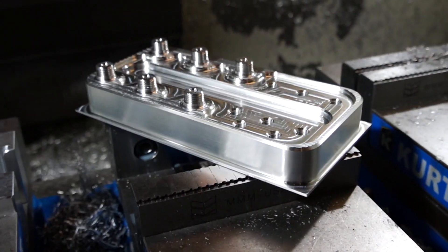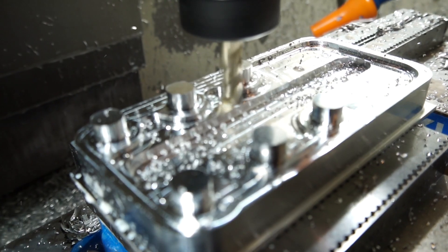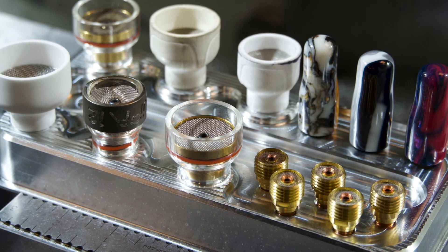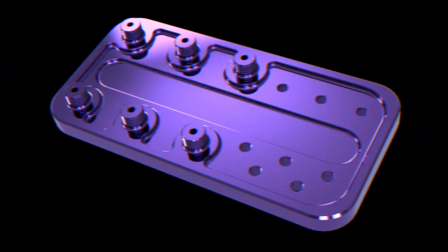Depending on what part of the welding industry you're in and your scope of practice when it comes to gas tungsten arc welding, it really just determines what consumables you're going to end up using on your torch. You'll have everything from people running basic standard cups, to gas lens cups, to huge pyrex cups and ceramic cups up to number 20 in size — massive cups for welding exotic alloys.